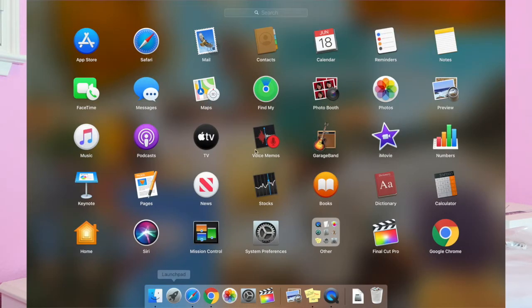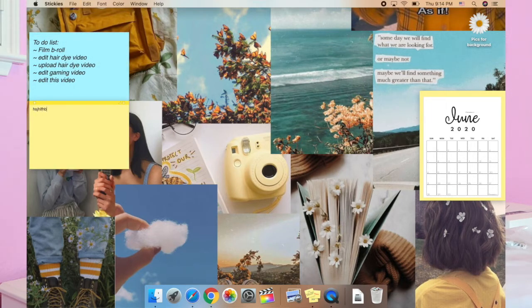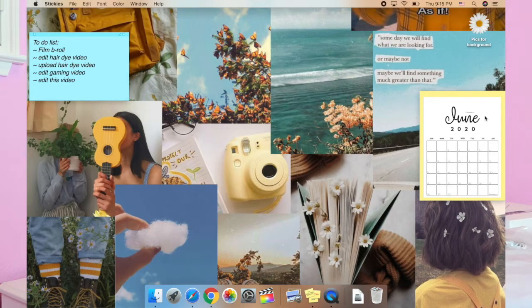Now I'm going to show you how to get these little sticky notes. You have to go to your Launchpad — for me it's in Other — and you'll see Stickies. Once you click on that, go to File > New Note, and then you can write whatever you want. You can select a font by highlighting your text and choosing the font you want — I'll choose American Typewriter. You can also pick the size and change the color: pink, purple, yellow, blue, green, gray, whatever color you want.